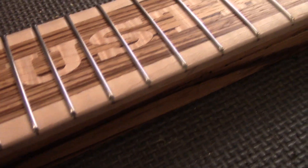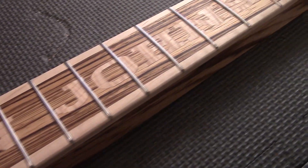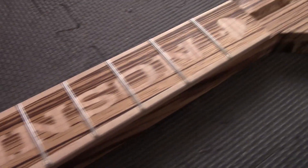I don't know about you, but that's looking pretty good to me. Let's go on and get him shaped up, and then we can work on the body.